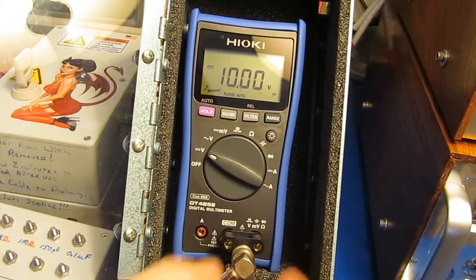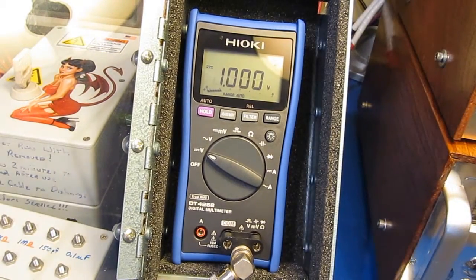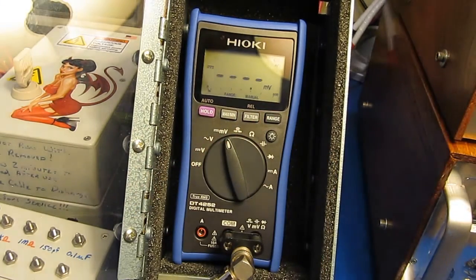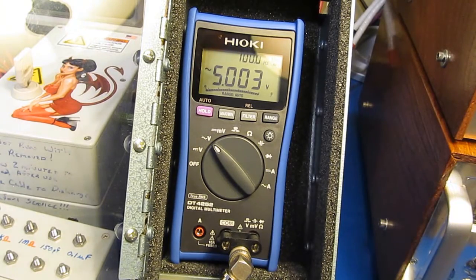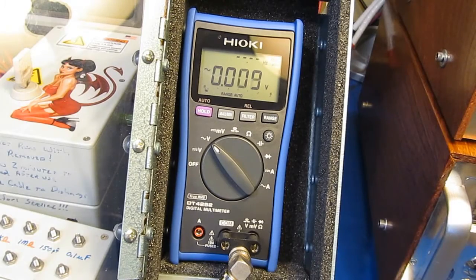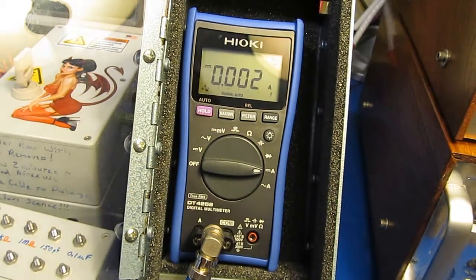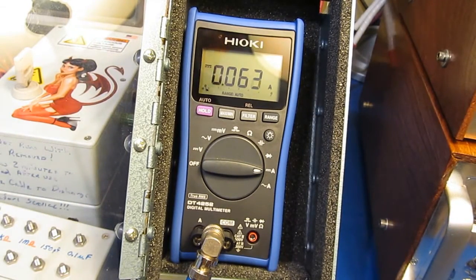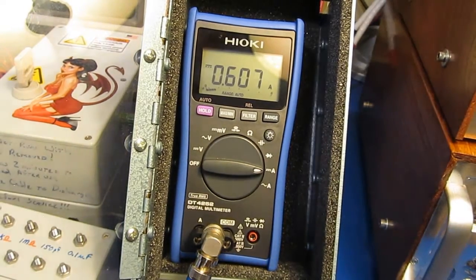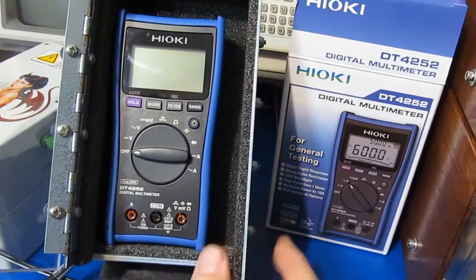This will be 10 volts DC off of our Fluke reference, then 1 volt off of the Fluke, and 1 millivolt. And we have roughly 5 volts AC applied. We have not tested this meter in current mode yet — let's give it a try. This should be roughly 60 milliamps, this should be roughly 0.6 amps, and this is roughly 5 amps applied.